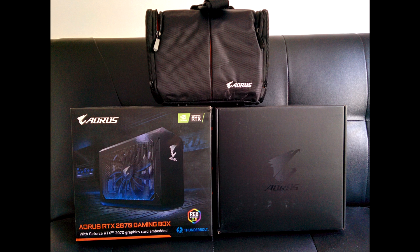Hey everybody, I'm Mike here. Today I wanted to review and share some tips about this Gigabyte Aorus RTX 2070 gaming box.